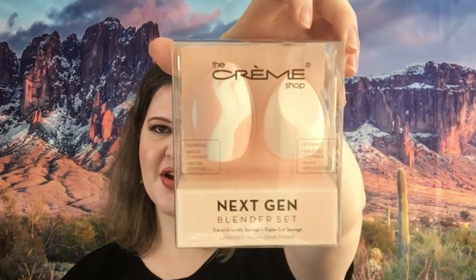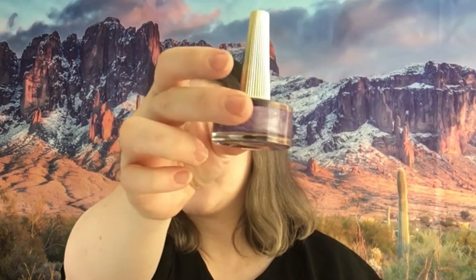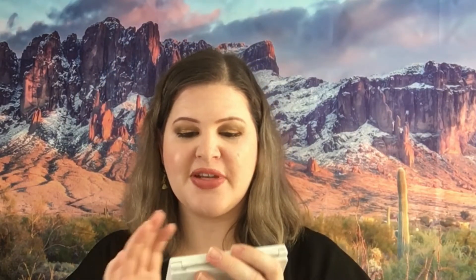We have sponges from The Cream Shop — the Next Generation Blender Set, so you get both of those. There is a nail polish here from Deco Miami, Resort label, in shade Cute But Psycho — it is really, really pretty. Next we have the palette from Real Her, the Ultimate Glow Getter Cheek Trio — and I'll show you, that is what this one looks like.